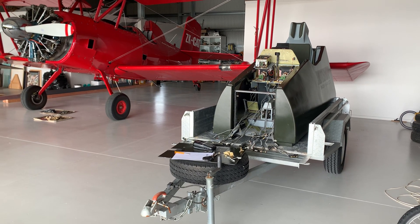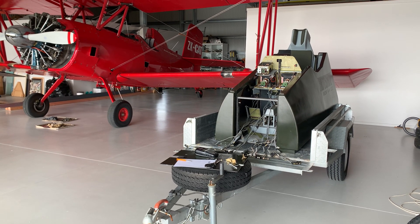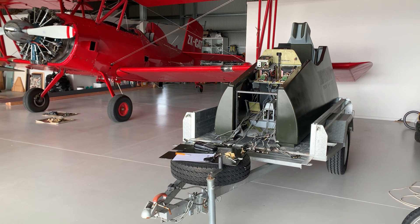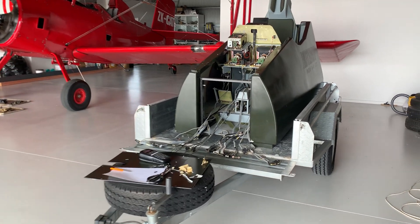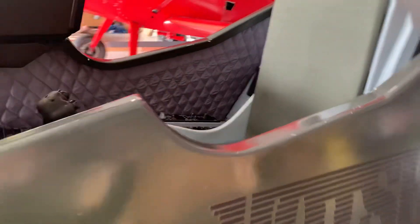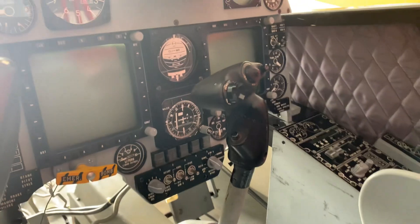Welcome back. This is part two of the restoration of an ex-Royal New Zealand Air Force hotshot flight simulator, or combat tactics trainer. Let's run through some of the things I've done since the first video. Inside, we've done a bit more cleaning and I've managed to clean up the stain that was on the ejection seat bottom pad.